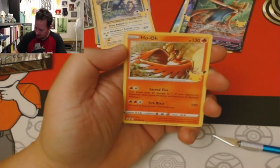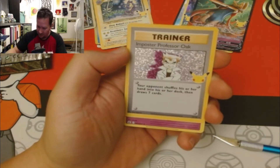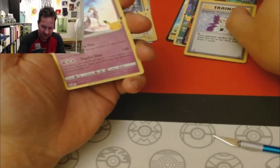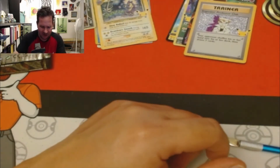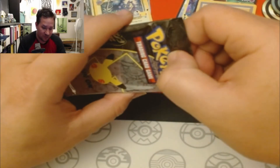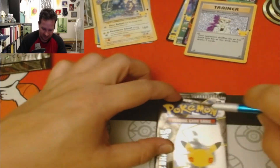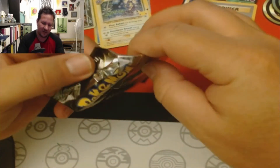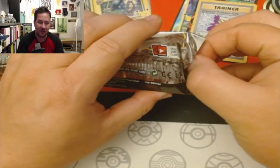Ho-Oh! Imposter Professor Oak and Lunala. I don't think I have that one. I'm hoping I get two because it would be great. I would love to get a shiny Magikarp — that would be an awesome pull.